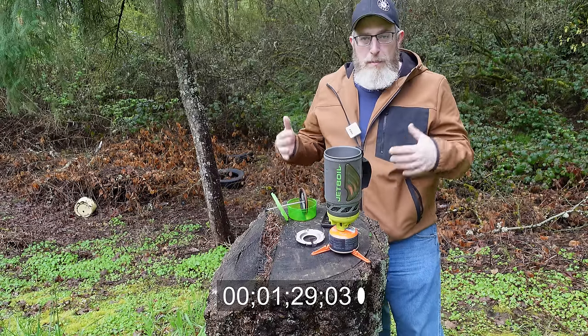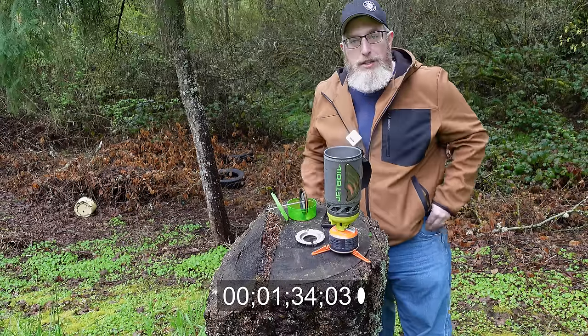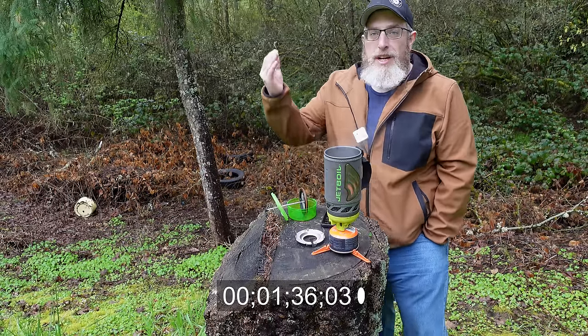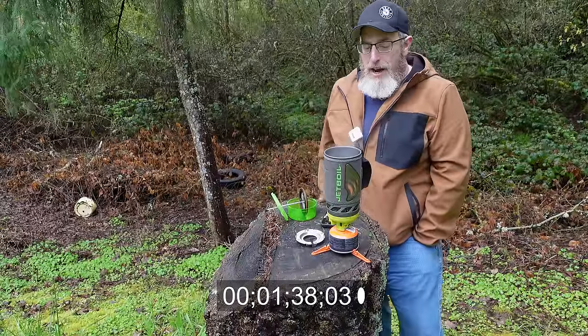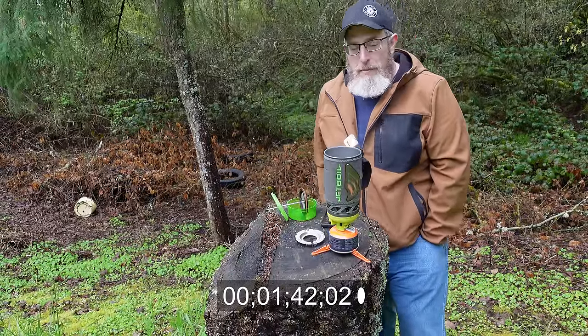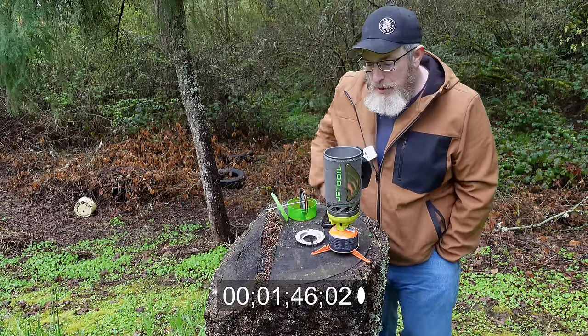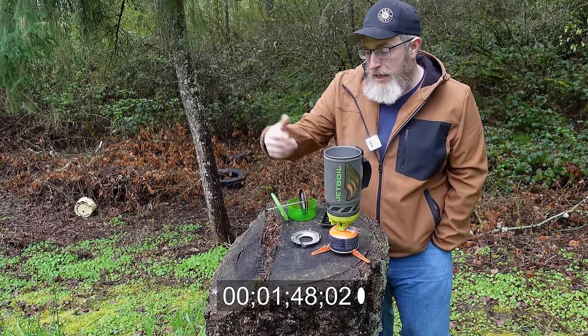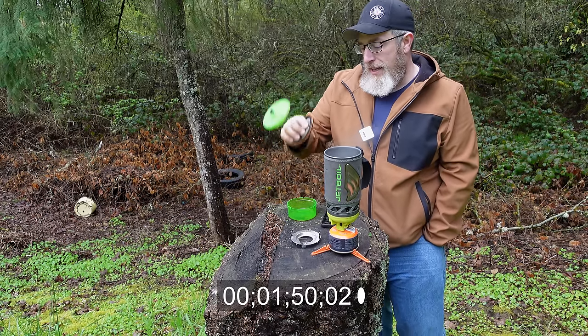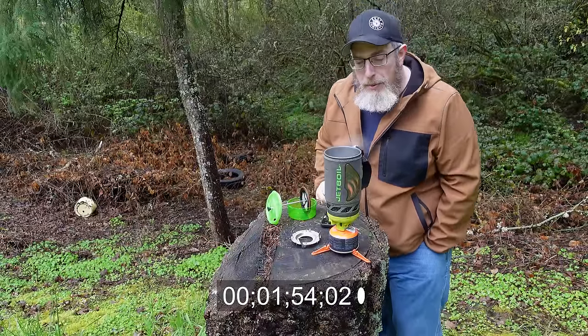Let's talk about the pros of the Java Kit. Number one, pretty obvious: it's very self-contained and compact. Everything I'm using fits back inside the Jetboil itself for storage when you throw it in your bag, and I've done that a bazillion times. You can even include the pot holder and the Java kit — it all still fits down inside with the fuel canister. That's important.